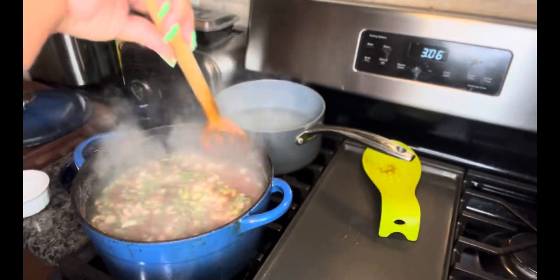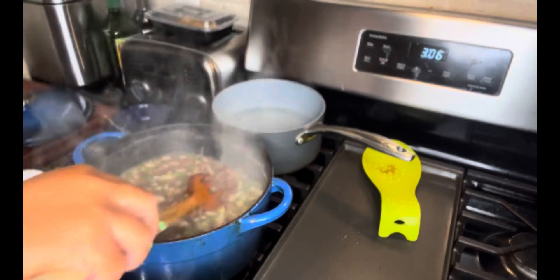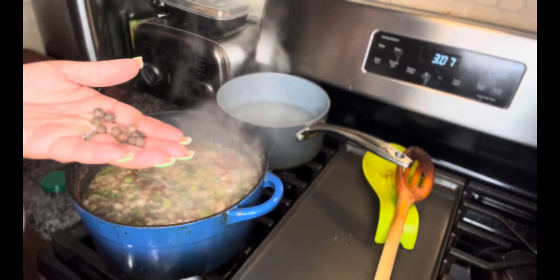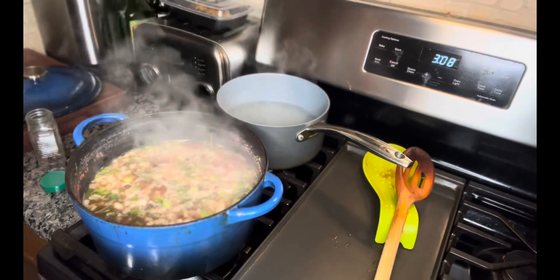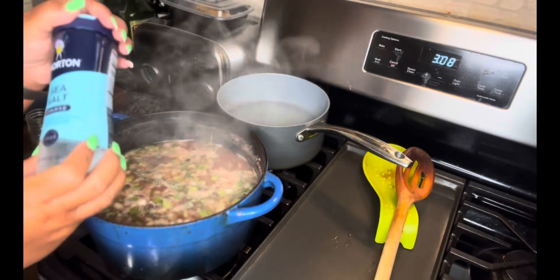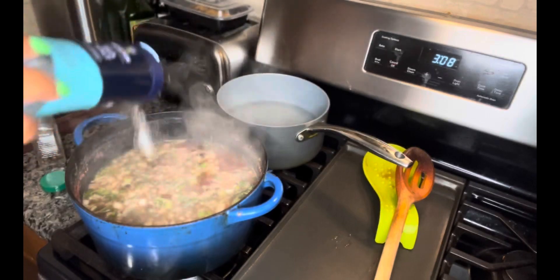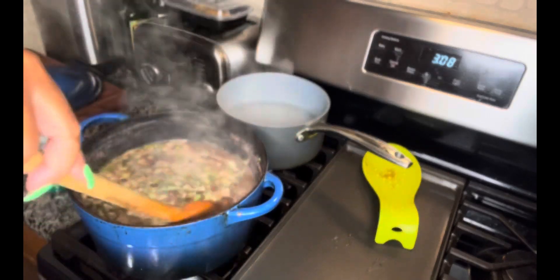Let that cook down for about 20 minutes. I'm going to add a couple of whole allspice to it. And you're going to add salt — always add more later. Give that a gentle stir.